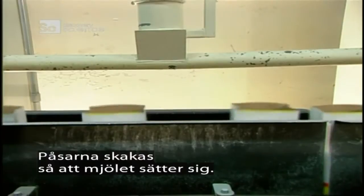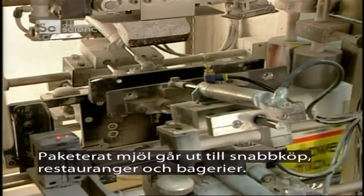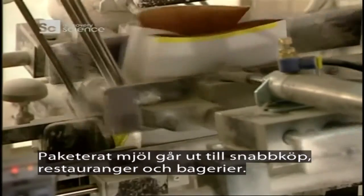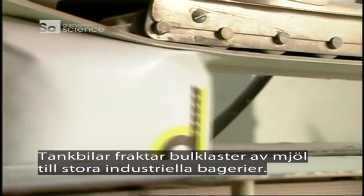The bags are shaken to settle the flour. Bagged flour in various sizes goes out to supermarkets, restaurants, and commercial bakeries, while tanker trucks ship bulk flour to large industrial bakeries.